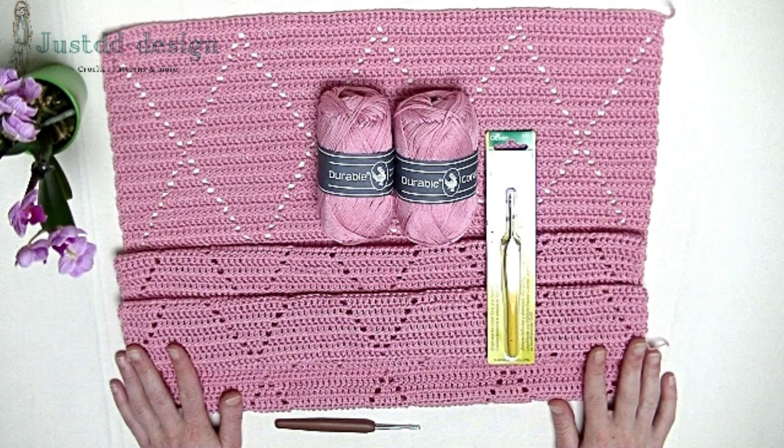The diamond dress. For size 36 up to 38 European sizing you need 10 up to 11 skeins. Per size up you need to add two skeins. One skein of durable coral has 125 meters of yarn and you need a hook size 3 mm or 3.5 mm. I already crocheted one part of the diamond dress and now we start with the second part. Afterwards I'll show you how to crochet the two parts together with the sleeves. Get set ready: 10 skeins for size 36-38 European size. If you have 40-42 you need at least 12 up to 14 skeins.